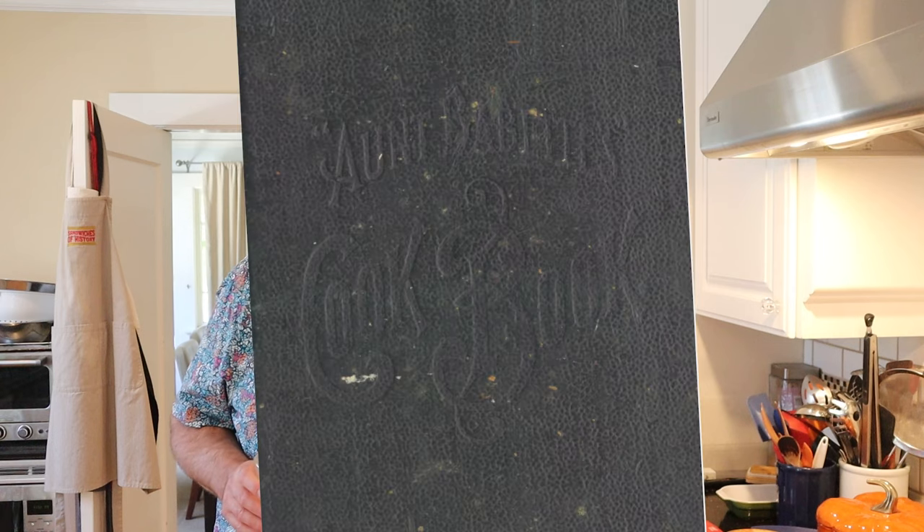Welcome to Sandwiches of History. Today from Aunt Babette's cookbook of 1889, we're gonna be making a cheese sandwich.